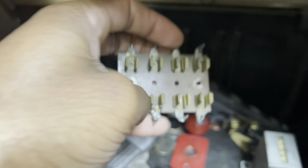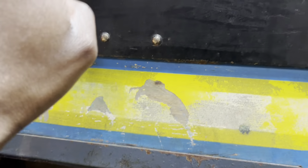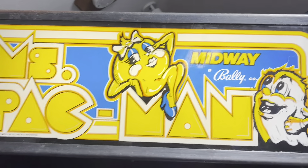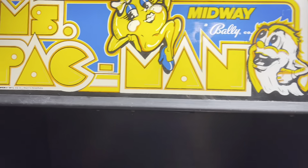I replaced the fuse holder, got some light bulbs in there, and a bunch of coins. I did a lot of stuff. I'll show you guys the inside of the machine real quick. Also, the marquee right here — you can't really see the lights on — but this marquee was blown, so I put a new one in. See how it works.